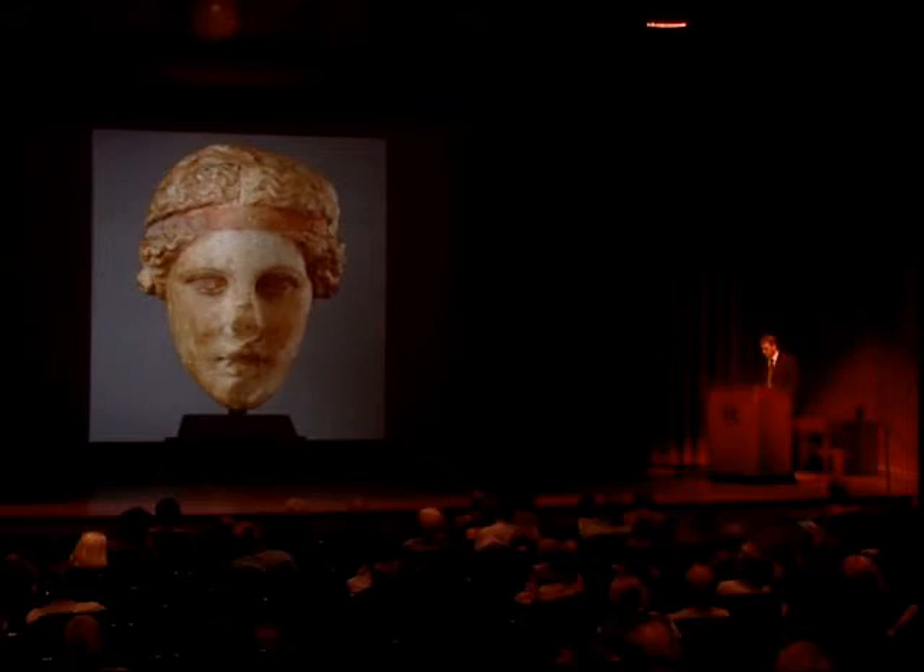At least four other replicas of the head type are known, but only the Metropolitan piece preserves evidence of its original polychromy. It has extensive red pigment, visible in the hair, and also in the headband, eyes, eyebrows, and mouth.